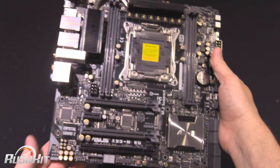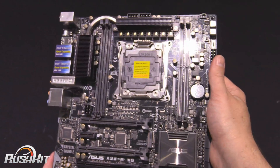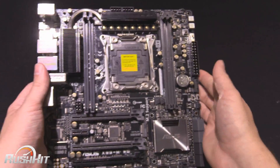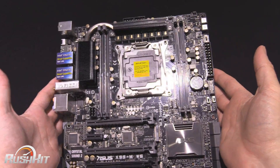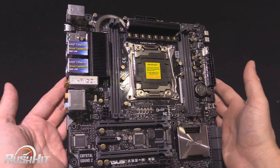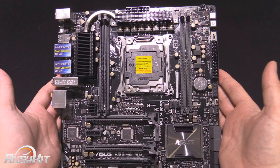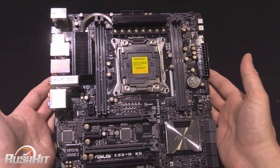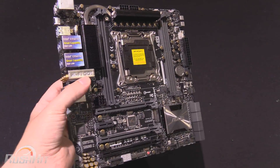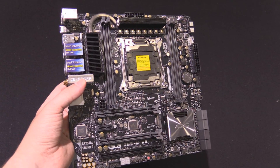There we have it — it is kind of understated, more black and grey, which seems to be something Asus is heading towards at the moment. It does look like the big full-sized ATX workstation board, and I have to admit I do kind of like it. We will be reviewing this in the not too distant future on the main OC3D website and OC3D TV YouTube channel. But for now, this is Tiny Tom Logan with our Rush Kit look at the Asus X99M Workstation.